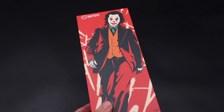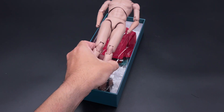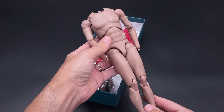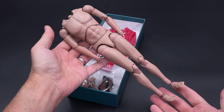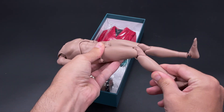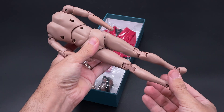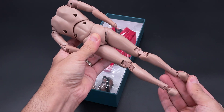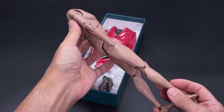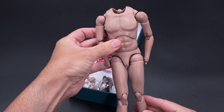On the back we have the 'Joker' lettering — that's all for the box. Opening up the box, you will notice that Daft Toys didn't assemble the suit onto the body, so you'll need to dress it yourself. Here is the body it comes with — it's one of those second-market bodies, although it's not the B001 or MX02, but it has a nice joint articulation.